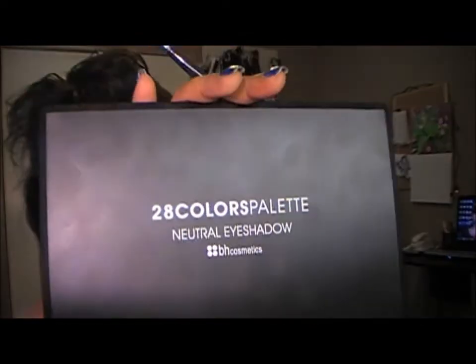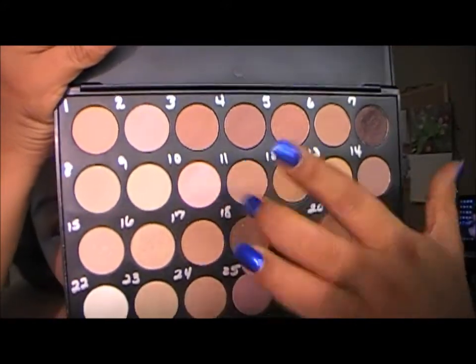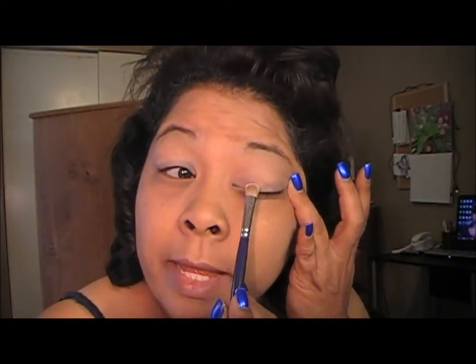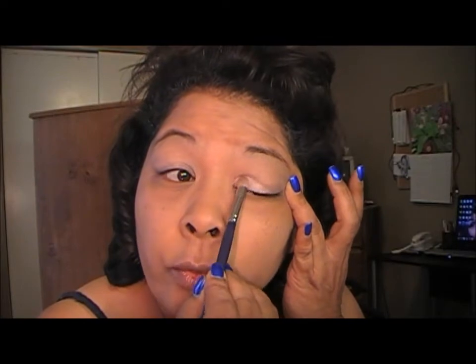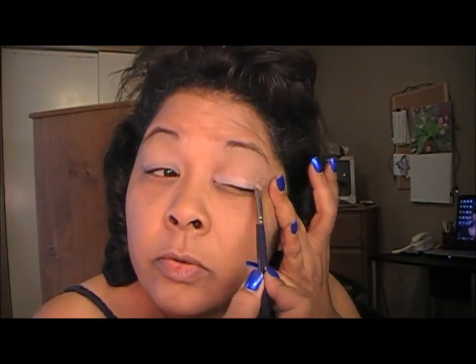So if y'all are ready to get started with this look, I'm using my BH 28 color palette in the neutral. The first color I'm going to go in with is just on my lid. I'm going to go in with this color here, which is a pink color — I've marked it as number 10. It's a soft pink color, and I'm just going to apply that all the way across my lid, just like so.